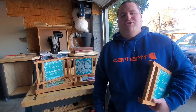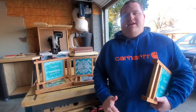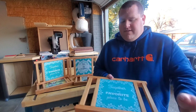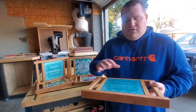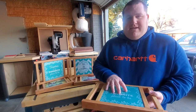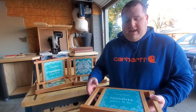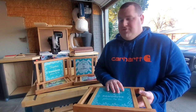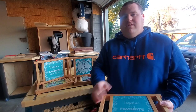Hey everyone, my name is Jeff. Welcome back to Jones Works. I hope you guys all enjoyed your Thanksgiving, and now that we're into December it's time for those last-minute gift ideas. So I've got this idea for you. This is called a trivet or a heating pad. It can be used as a serving tray or a cutting board also. Very easy to make and very cheap.